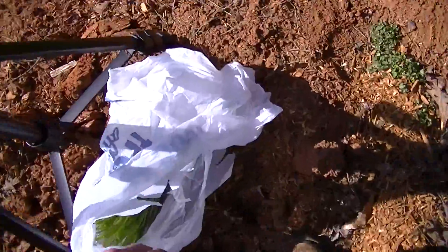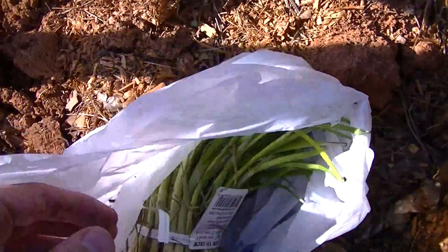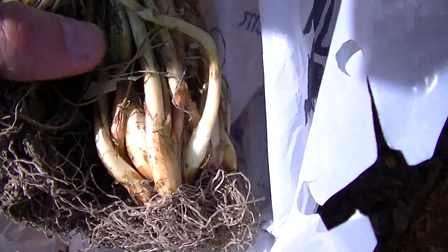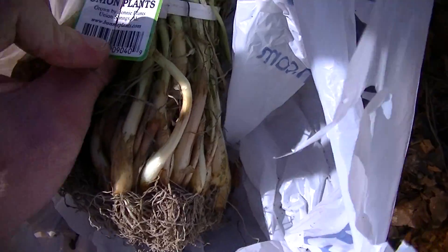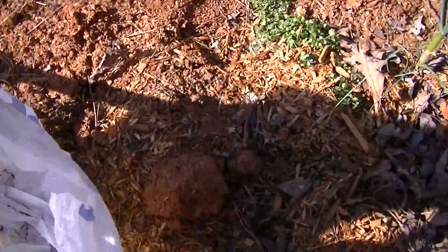But today we're going to plant some of these onion bulbs here. They've already got them started for you, so you're already a little head start. And they're like Texas something — I'm not exactly sure. I'll think of the name and I'll put it in the description of the video.